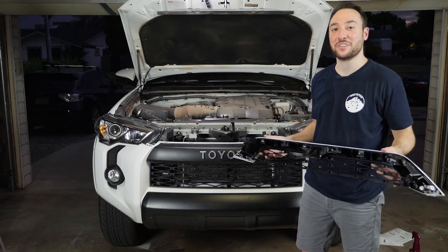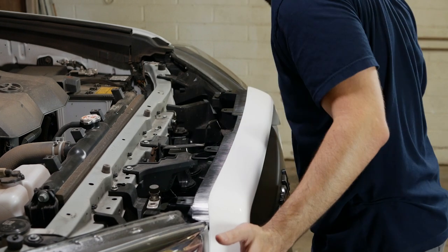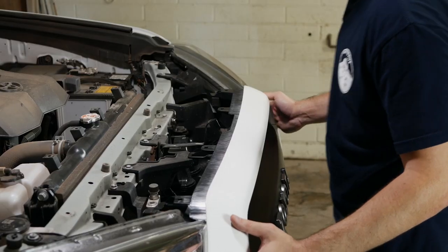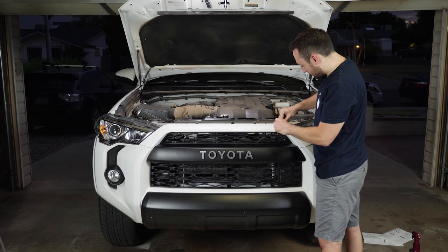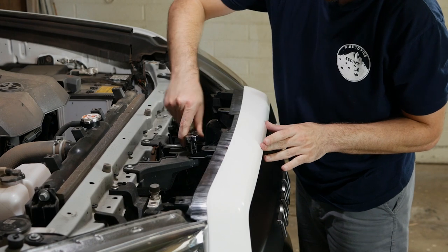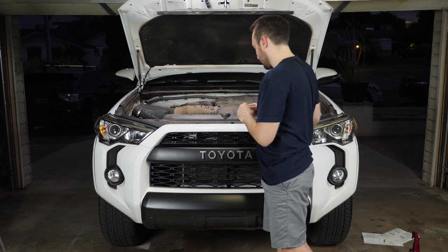The next part is to put on the top portion of the grill — it just snaps on like so. Get the clips to line up and give it a nice nudge. Now put on your clips; they just push down. Ratchet the bolt back on, and put these pushing clips back into the radiator grill cover.